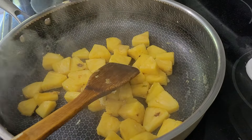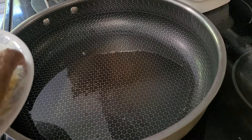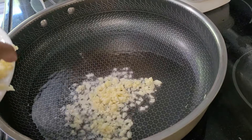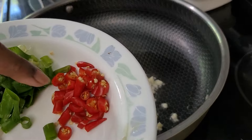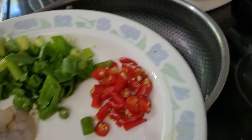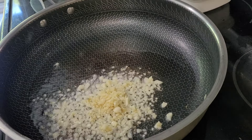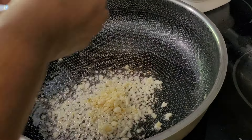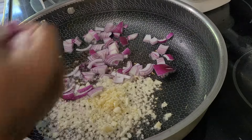Now I'm going to add the garlic. And here I have red chili — this is spicy, the chicken eye chili they call it. Now I'm going to throw in the onion. I'm going to cook both for more than a minute.